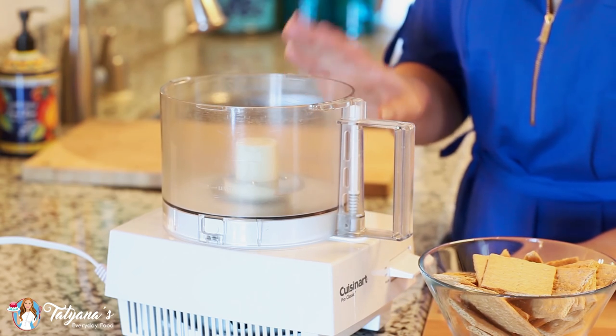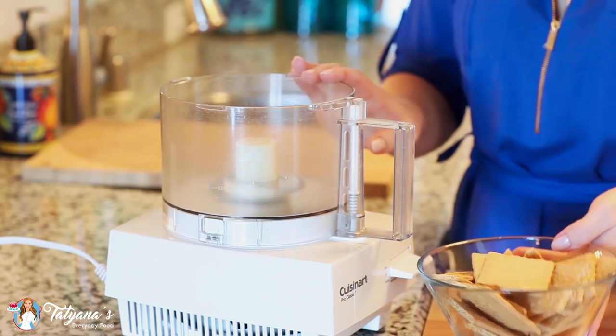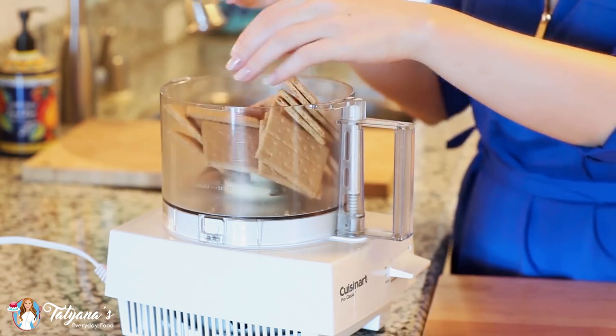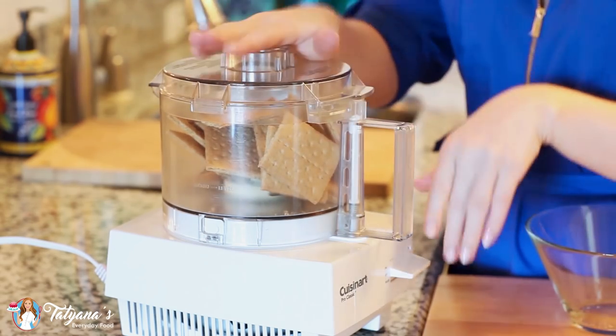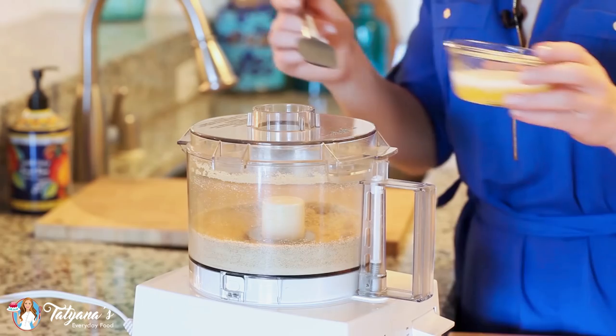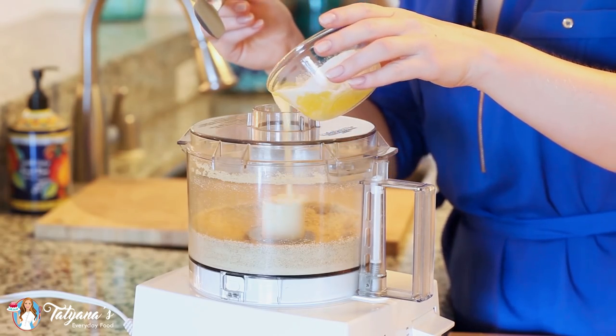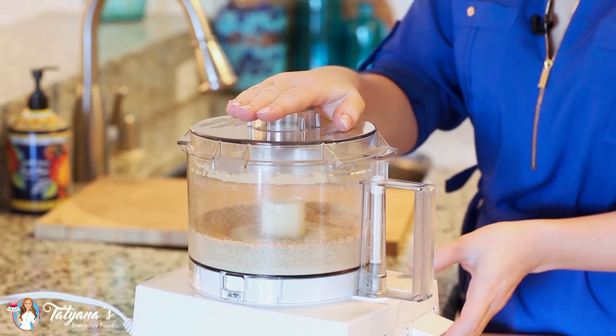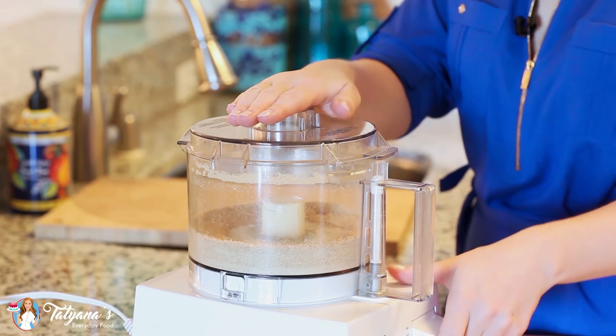I'm going to start off by preparing my graham cracker crust first. Into my food processor I'm going to place 10 whole graham crackers, cover with my lid and pulse the cookies until I have fine crumbs. Next I'm going to add a quarter cup of melted butter, pour that right in, and pulse until the butter and crumbs combine.